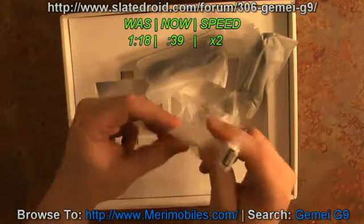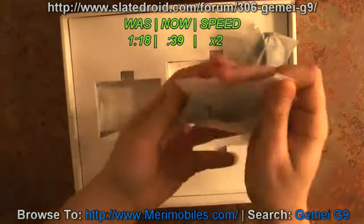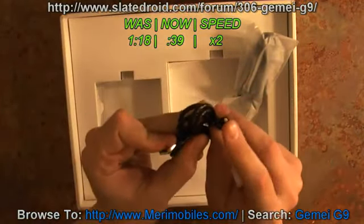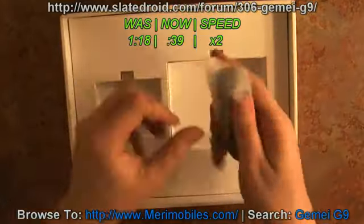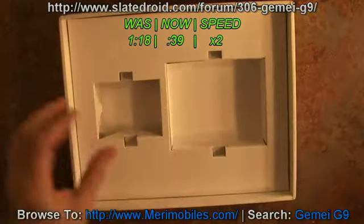Inside you'll get a micro USB to standard USB adapter, headphones. This is the power cord — as you can see, it has the tiny little adapter and full-size USB, and then a micro USB cable to full-size USB. And that's it for the accessories.